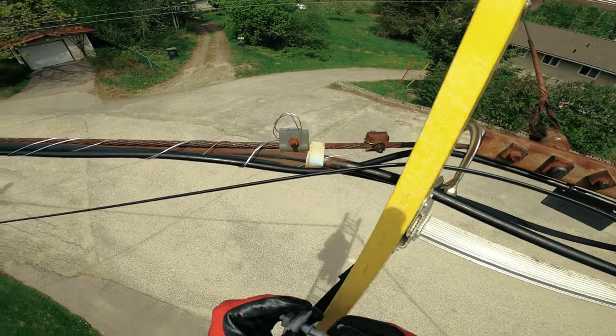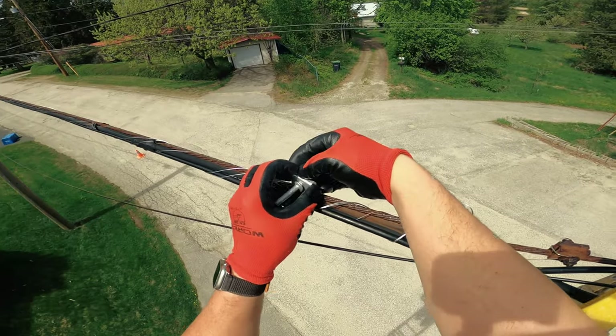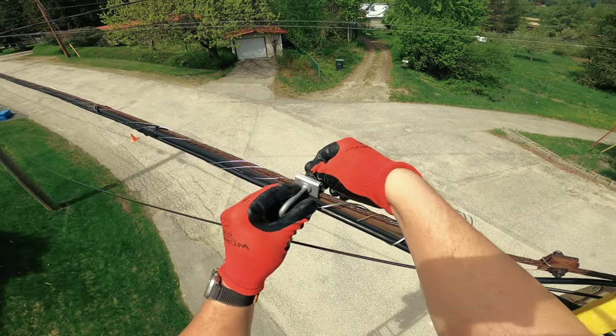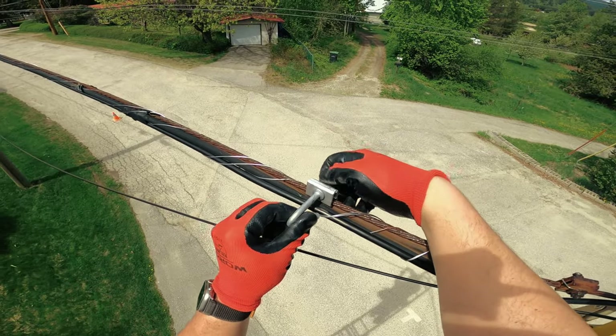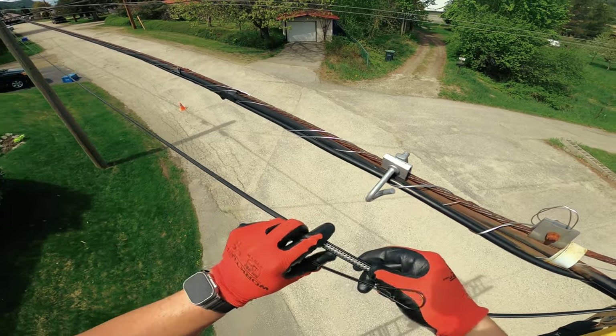I'm going to create some transition clamps. Always try to find some room between the wrapping so that I have room to slide the clamp if I need to. I'm going to try to make sure the drop is as straight as possible, no twists.